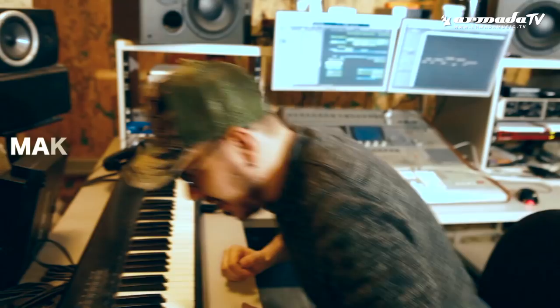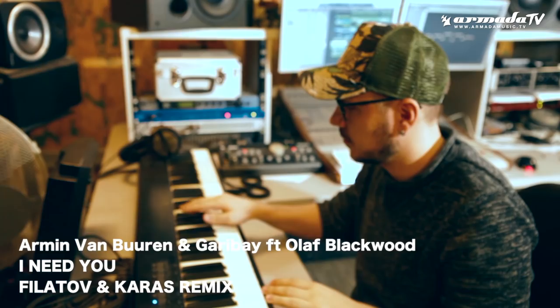Hello! Today we're gonna show you how we made our Philadelphia Karas remix for Armin van Buuren. Garibay, Olive Blackwood, in the house.